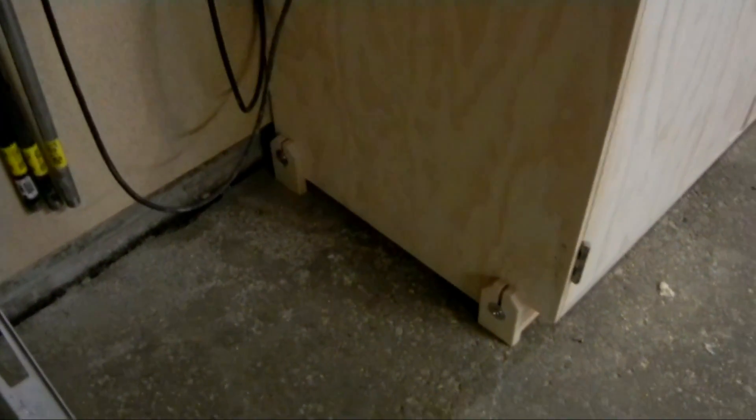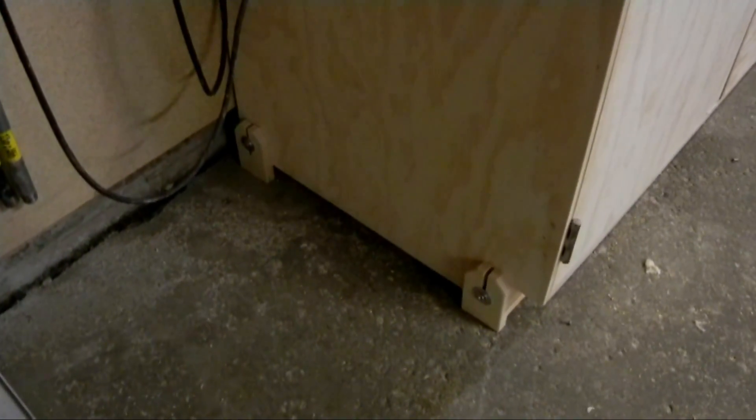I added leveling legs to the cabinet to make it level on floors that aren't level. These are just blocks of three-quarter inch plywood with a slot cut in, and there's a quarter-inch bolt that goes through to a T-nut on the inside of the cabinet. You loosen the bolt and adjust the legs up and down as needed. They've got about an inch and a half of travel, so there's no problem getting the cabinet leveled up.